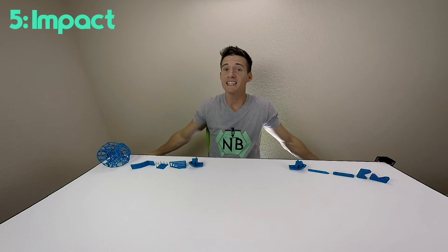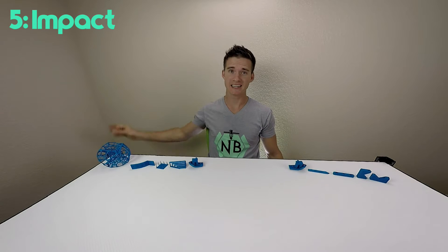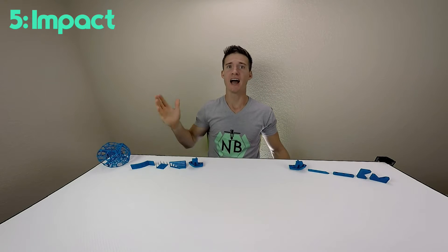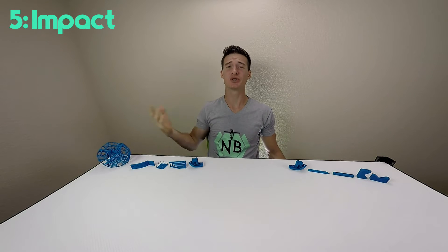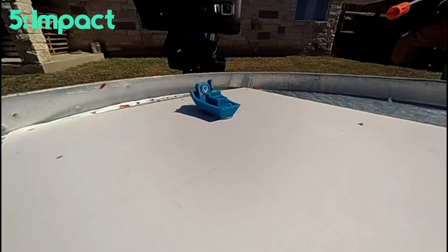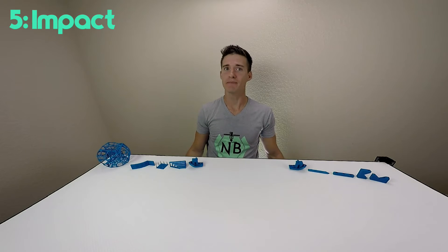My most scientific test of all is the impact test. I take a small plastic sphere and throw it at the benchy — I throw it really hard. This may not have a number I can put on a graph, but the visual comparison says a lot, and it looks pretty dang cool.